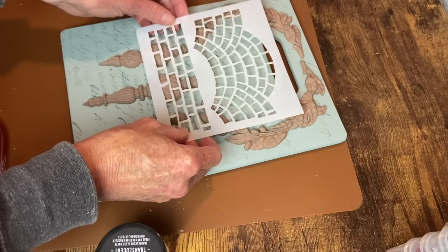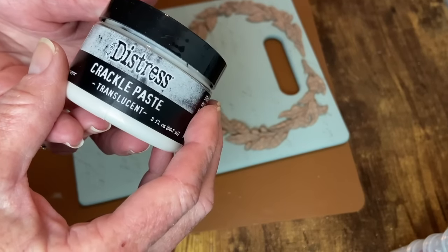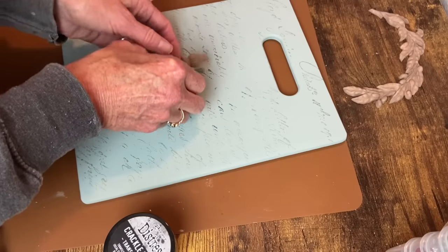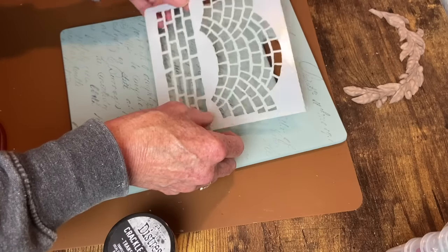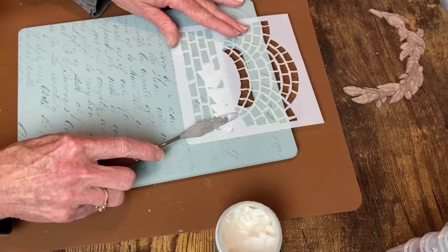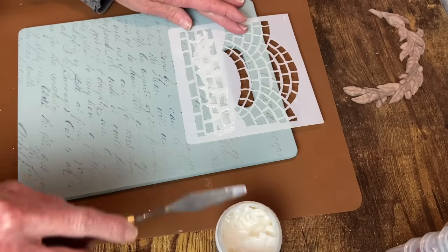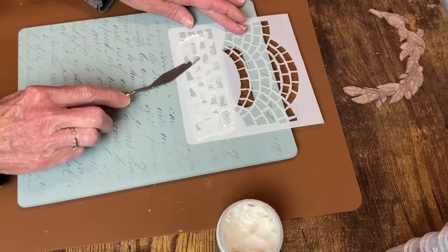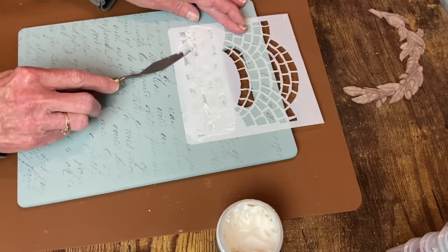Now I want to add some texture. I'm using my brick stencil — it's a Craft Smart stencil available on Amazon, link below. I'm using my Distress Crackling Paste with this stencil. I first wanted to leave it untextured where the molds would be, but then I changed my mind and put it all over the board, then sanded it down a little so there weren't any high peaks or sharp edges. My mold still glued on just fine.